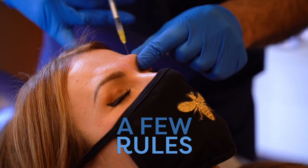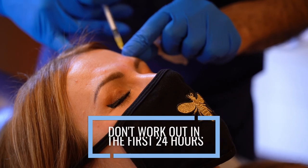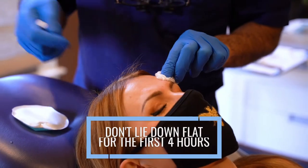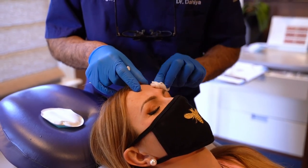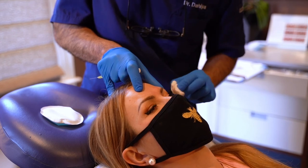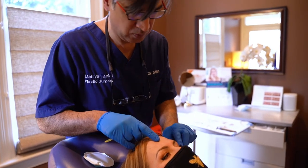A couple of rules for right after a Botox treatment: one is don't work out the first 24 hours, and the other is to not lie flat for the first four hours. The theory about not working out is that if your blood pressure and heart rate get up, you could theoretically wash the Botox out of the area you're trying to treat. It wouldn't cause any real complication — it's just that you might potentially waste some of your Botox. And who would want to waste Botox?